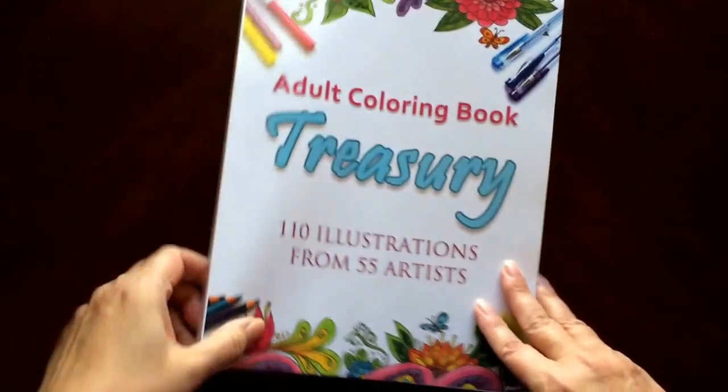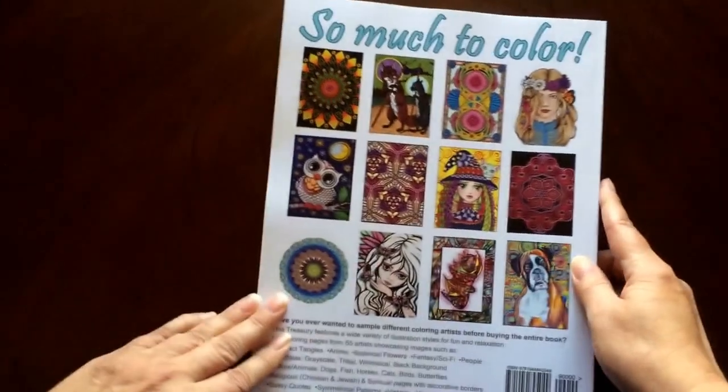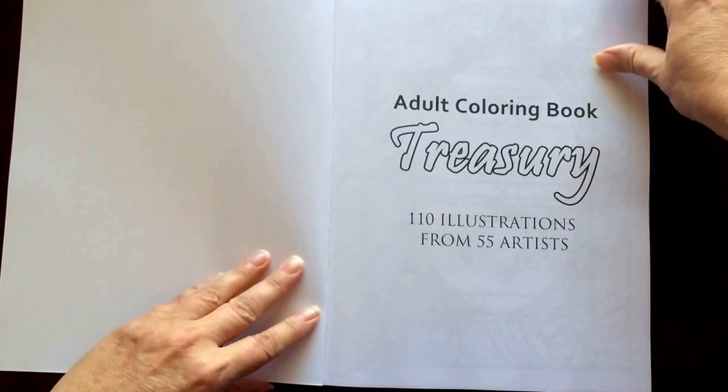This is the front of the book. It is glue bound. Look at how thick that is, and this is the back of the book. The book dimensions are eight and a half by eleven.